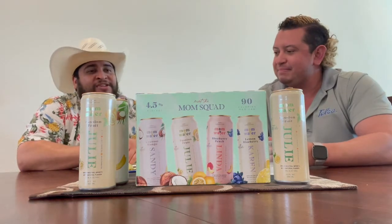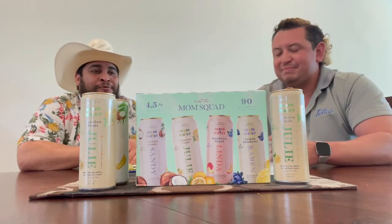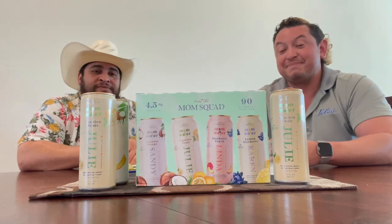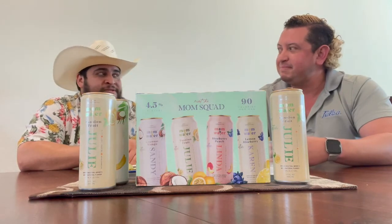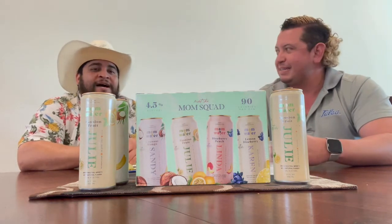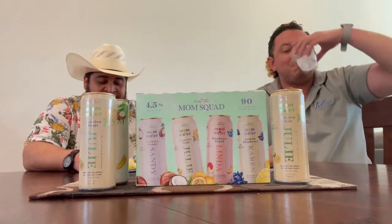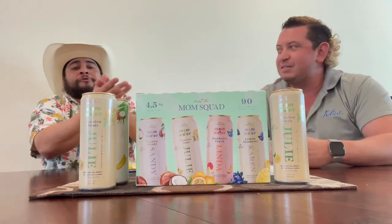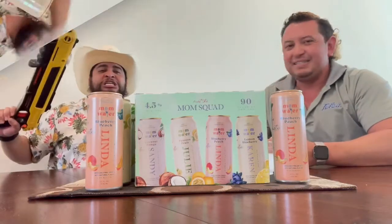There's no taste, no aftertaste, so you could pound these away. You could have a lot of these, which makes it sneaky good - so be careful. It's very light. For quantity, I'd say nine - you could have nine of these for sure. You're gonna feel it in 20 minutes, but that gives us a 7.3 on the project. Redeemed ourselves from the coconut mango. Passion fruit beats previous brands too. On to the next one.